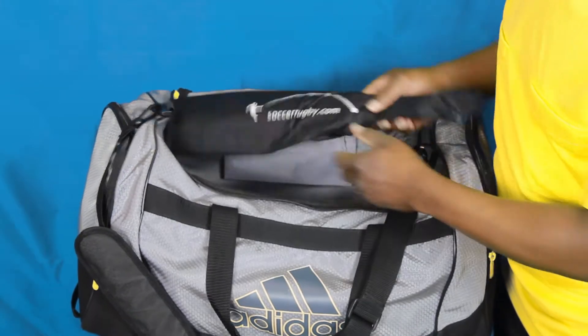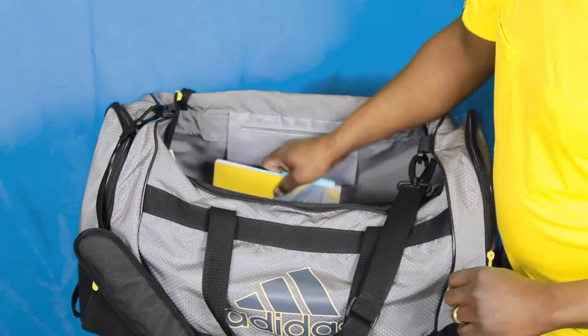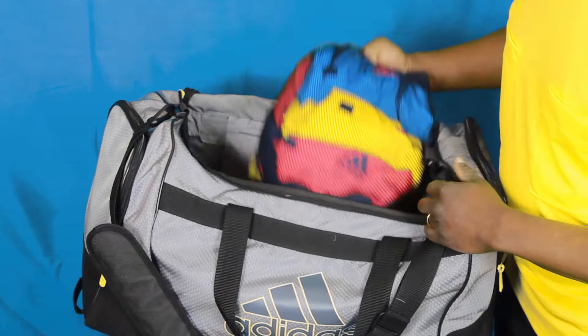Also in my kit bag you'll see I have my assistant referee flags, and they come in their own case. I also have a copy of the laws of the game. You never know when you're going to need to refer to it to look something up.